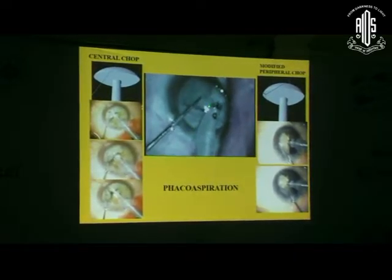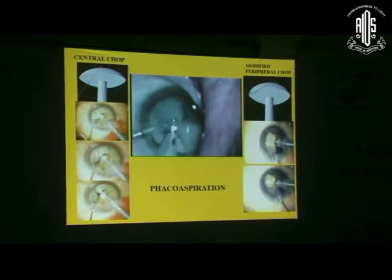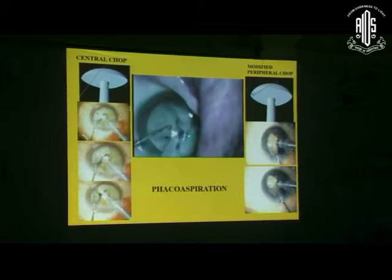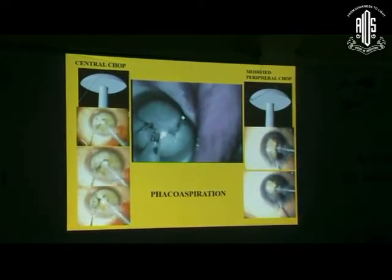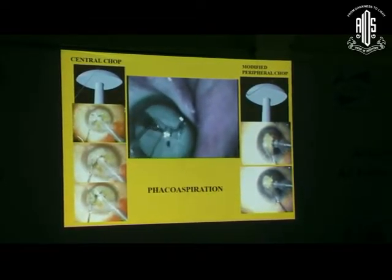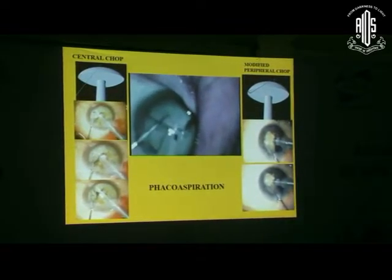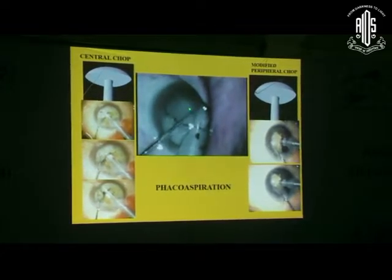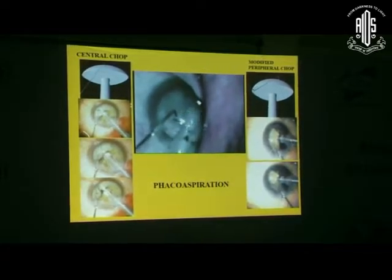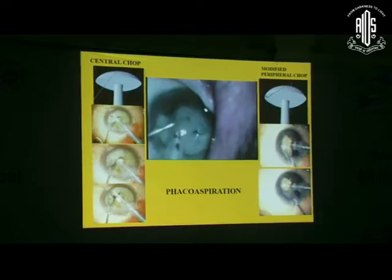This is a central chop where you are putting the chopper into the nucleus. I have created a vacuum seal, and the chopper is just close to the tip. It should not cross the tip on this side or you will lose the vacuum seal; if it is too far away it will tumble. So it has to be adjacent - just adjacent to the tip in front of it, bury it, and then separate sideways. Now the vacuum seal has been created - it holds there like a lollipop. You can see the chopper getting buried, and once it comes close I am separating it. Reposition your chopper where you want to split the fibers - don't keep pulling from the periphery. Always go closer to the fibers you want to split, to avoid stress on the zonules.